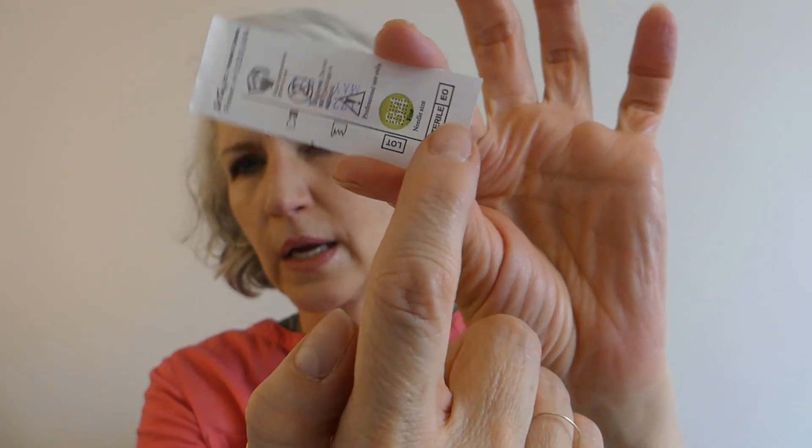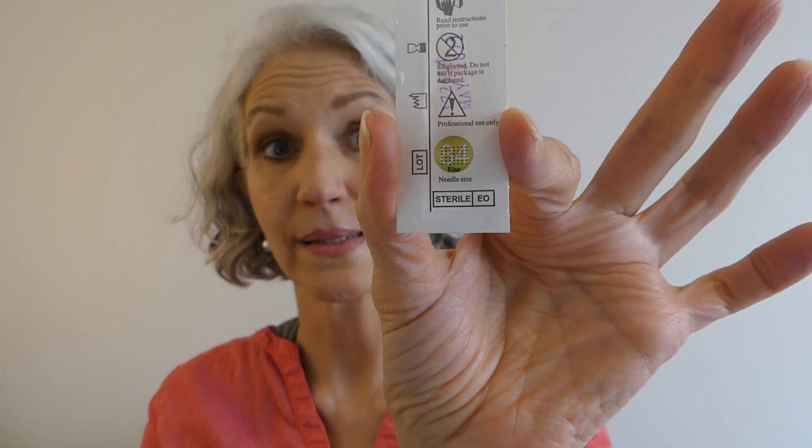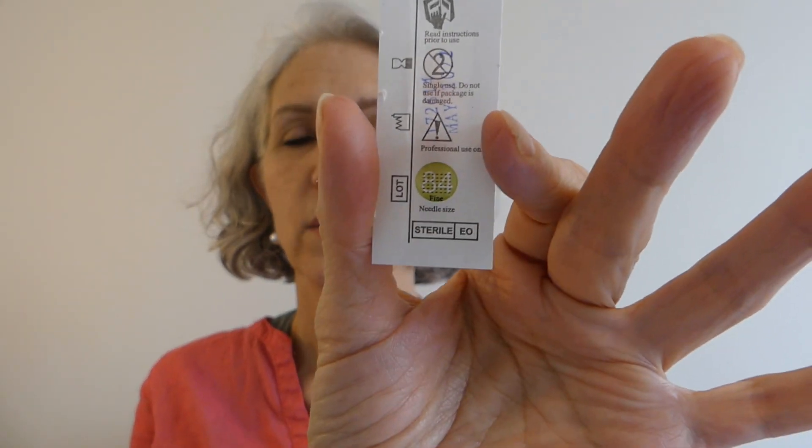There are some needles that are almost a rectangular pattern — that's how many needles are in there. That's the rectangle, and that's one we would use for the lips. The needles can be very fine or the needles can be regular, which is a little thicker. The thicker can be nice if you want a smudgier look in the eyeliner or a more feathery look in the lips. And then you use a finer, tighter needle if you want it to be more dense, packed-in color or pigment.